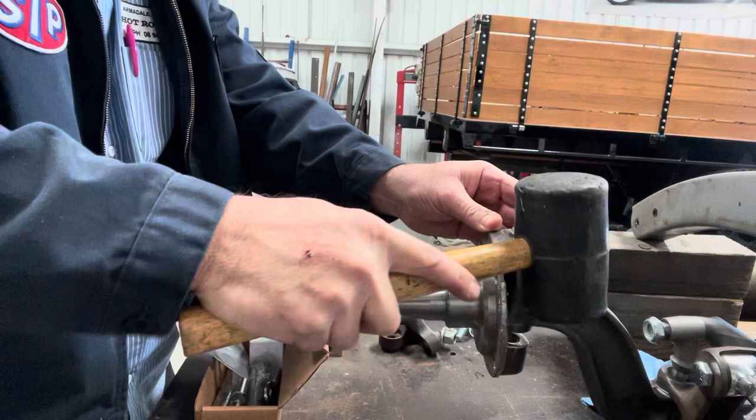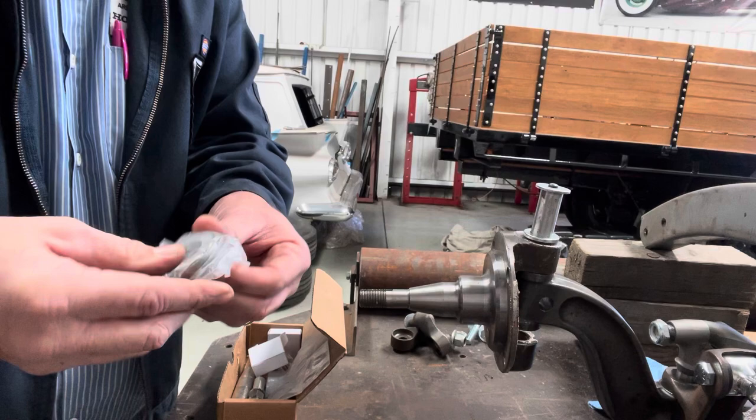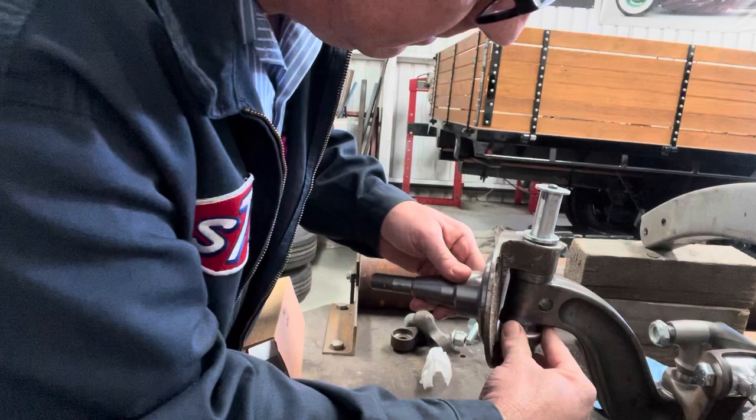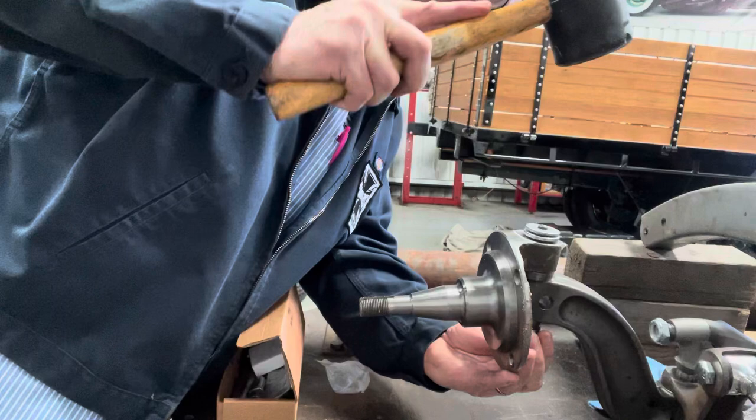Get the kingpin down to that point, then you want to get this little bearing that comes in here. This little bearing slides on the underside in here — it'll be a bit tight — and then we get to line it all up. And that's that.